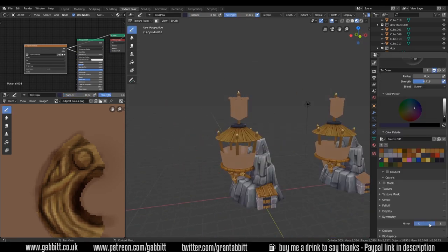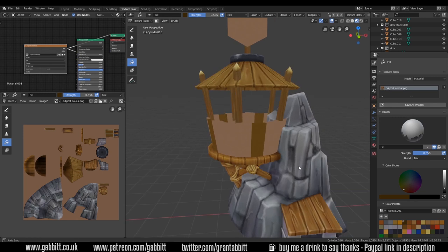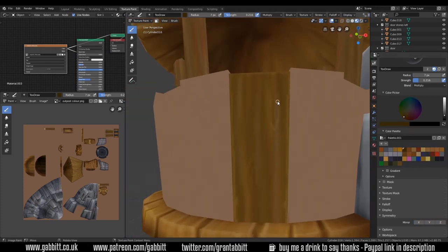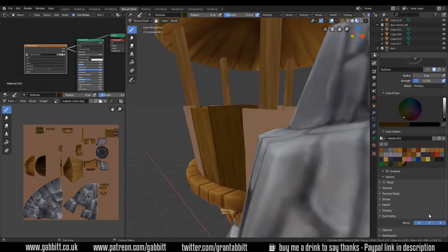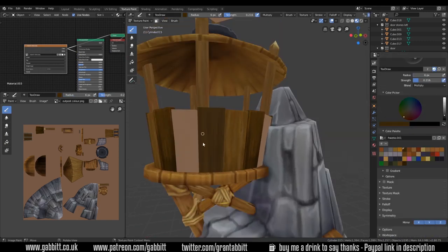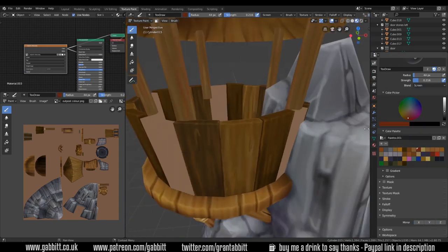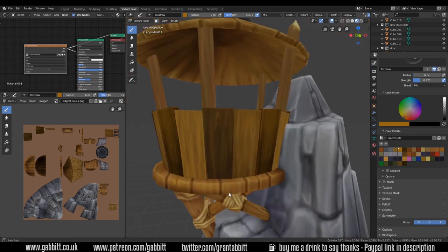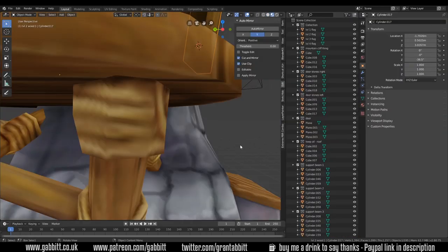I'm using the blend mode of Color, which I'm absolutely loving — I can adapt the color slightly and change it without changing the underlying detail. So I don't have to repaint dark and light lines; I just use the fill with the Color blend mode and it retains all the highlights and details. One of the enjoyable things about this process is the variety of objects to paint. Painting cloth for the banners at the top was quite interesting — I had to research the best way to do that in a stylized way.